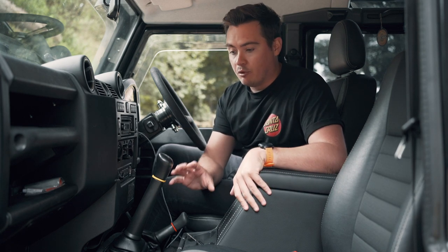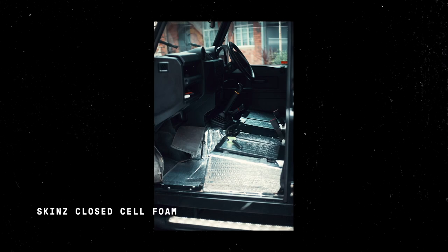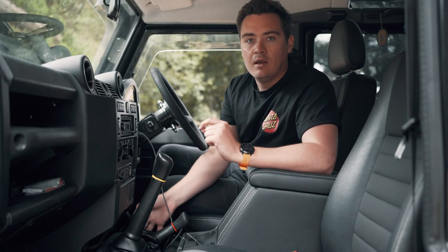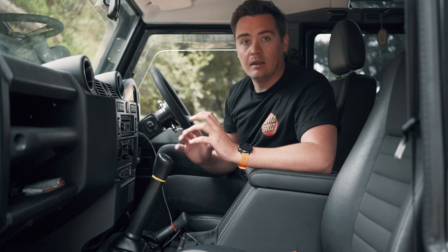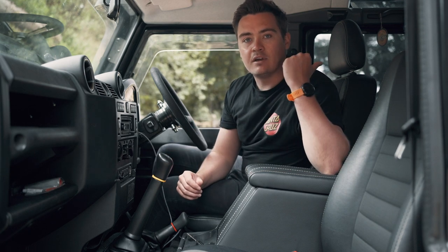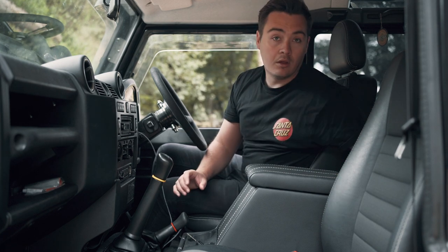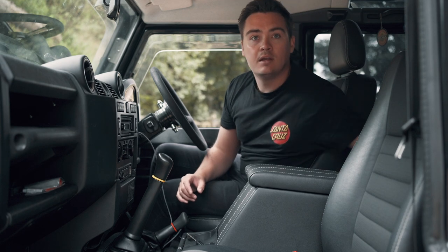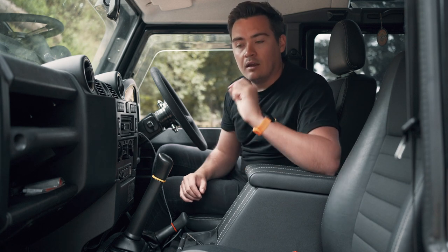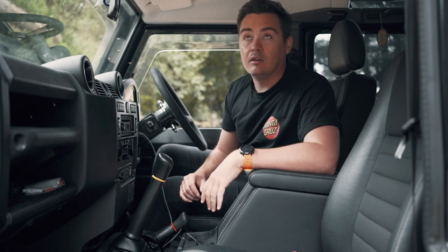I also soundproofed the rear footwells, all over the seat boxes, and over the gearbox tunnel with a sound deadening material and then a 6mm foam, and that's drastically improved the sound quality in the car. The problem is that it's now emphasizing sounds from the rear tub — I've done all of the footwells and the second row footwells, but now when I'm driving along I'm hearing a lot of noise from the rear tub. So I think sound deadening and 6mm foam needs to go back there too, and then I'll be really happy with the sound in the car.